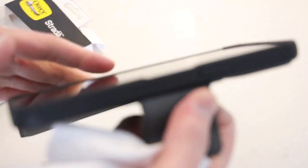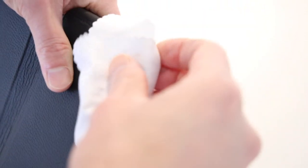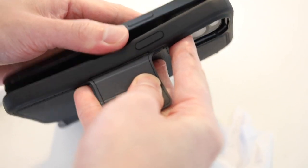And I almost forgot — removing this case is also very easy thanks to its hybrid design. I usually go bottom corner, pop that out, pop this piece out, and the phone comes out easily like so.